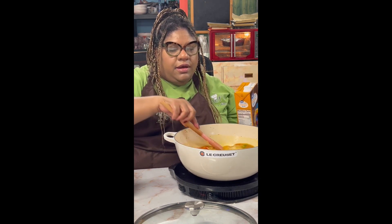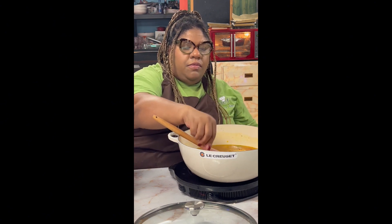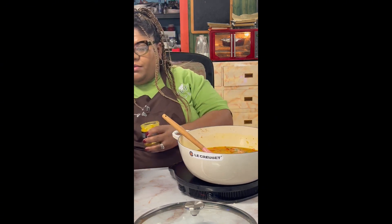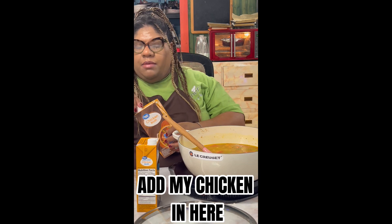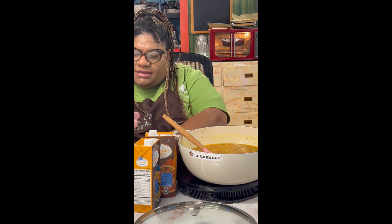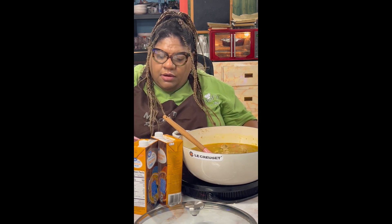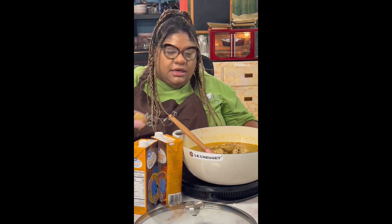I'm going to add another container of broth and some Better Than Bouillon. Adding one more container of broth, and then adding my chicken back in — the bigger pieces on top last and the smaller pieces tucked inside. This is our one pot meal that keeps us from washing a whole bunch of dishes, and all that extra flavor goes back in the pot as well.